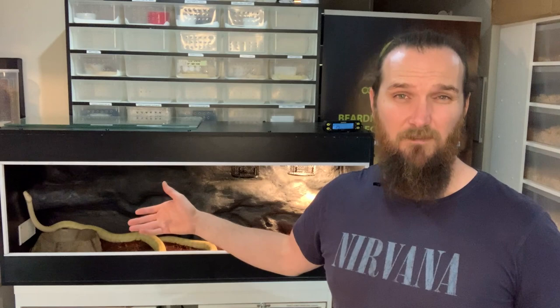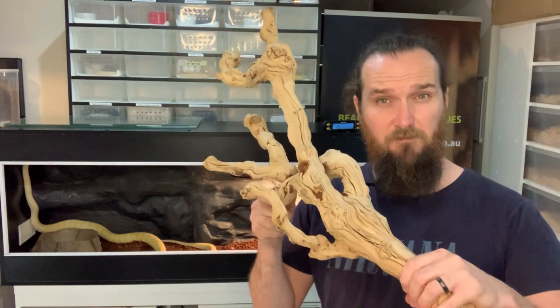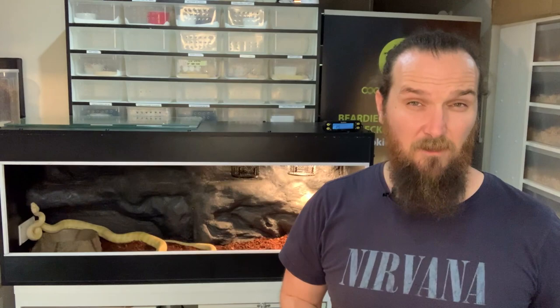We want to do daily, if not every second day, water changes so that Jake gets nice fresh water regularly. All our carpet pythons are semi-arboreal, so things for them to climb on — like this piece of driftwood — are absolutely perfect and ideal for a snake like Jake. Let's install that and see how we go from there.